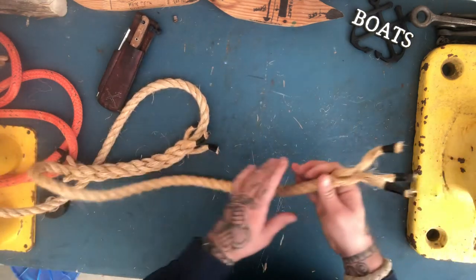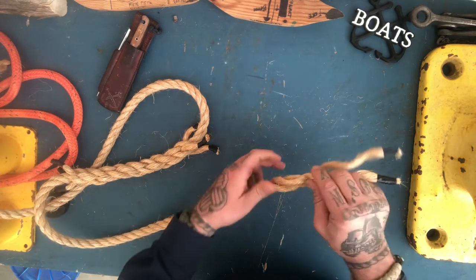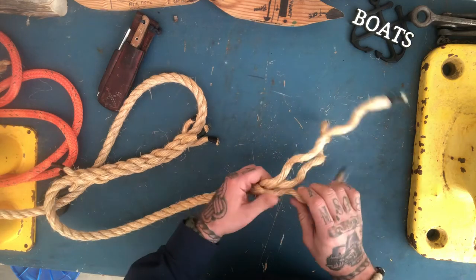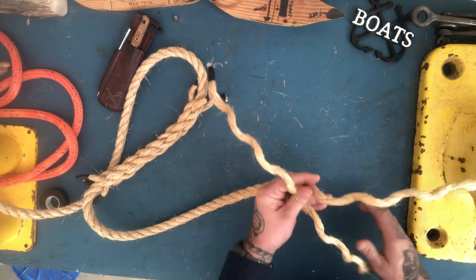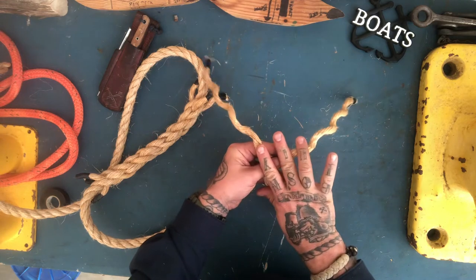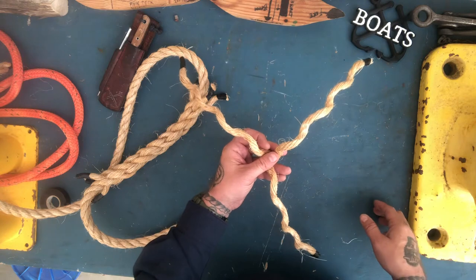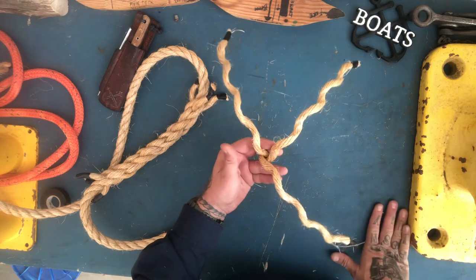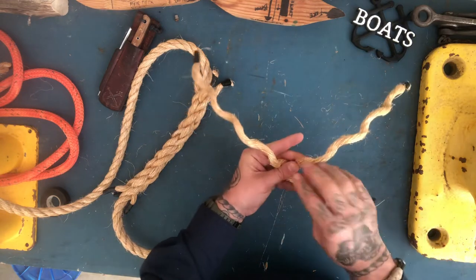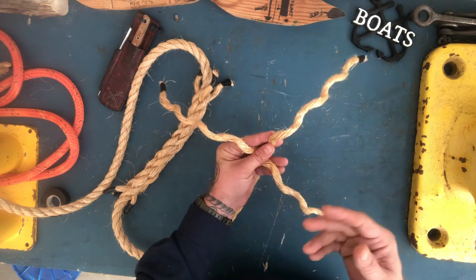I'm going to lay out a little bit more than I normally would for a short splice or eye splice, because I want to have some length to work with. I'll open it up — and remember, this is a right-lay line — so I'm going to go counterclockwise. It really doesn't matter where you start, in my opinion.